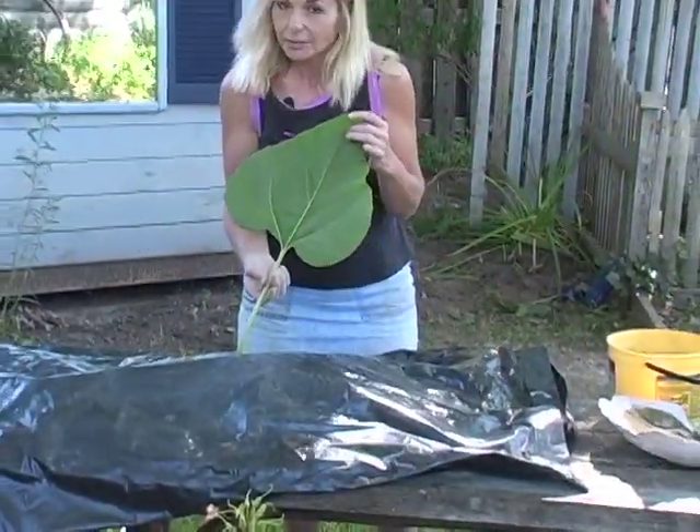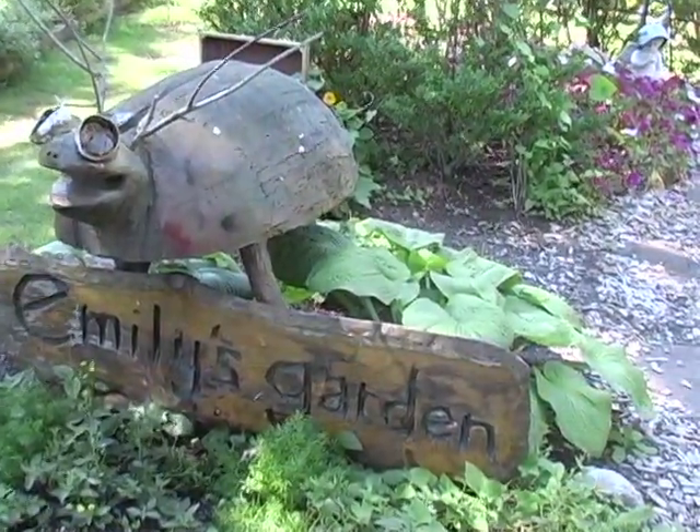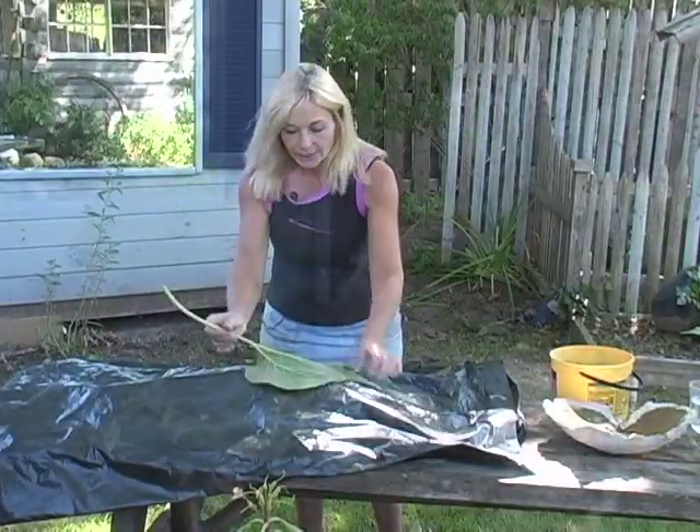I decided to do sunflower — it's sunflower season, I tell you. Hosta leaves are also very nice because they have a lot of crevices inside. Take the leaf and invert it.